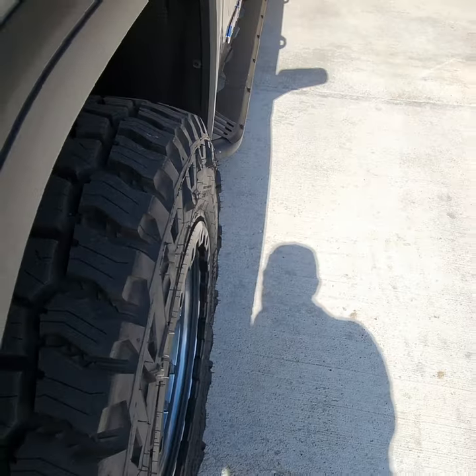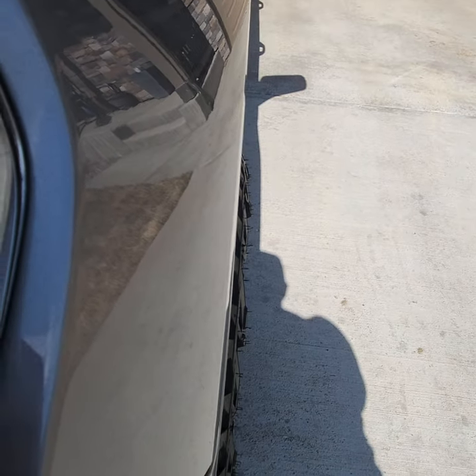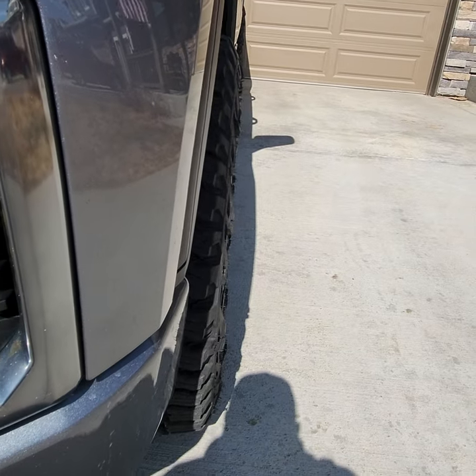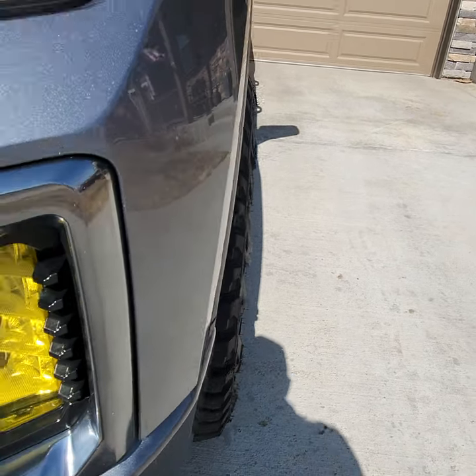This is a 275/70R18 on a 2021 AT4 1500. The wheel offset is positive one, so there's a little bit of poke.